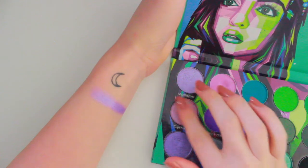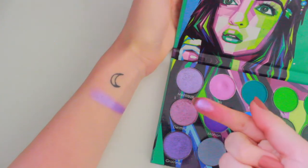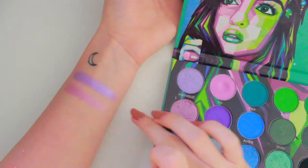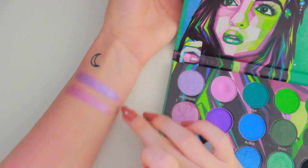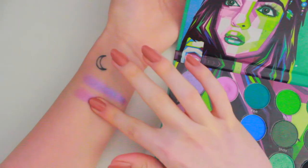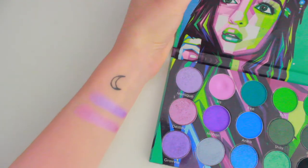Next, I'm going to swatch the shade Destiny. This is more of a warmer, more pink undertone purple. You can see it in contrast with Monique — Monique's more of a blue-toned purple, this one's more of a pink-toned purple. I love these shimmers, oh my god. I need to reach into this palette for my next look, I swear.